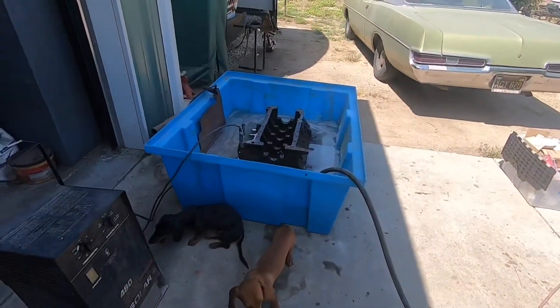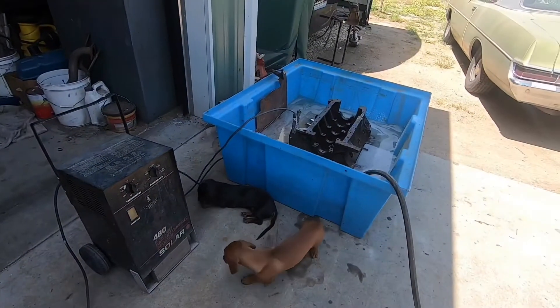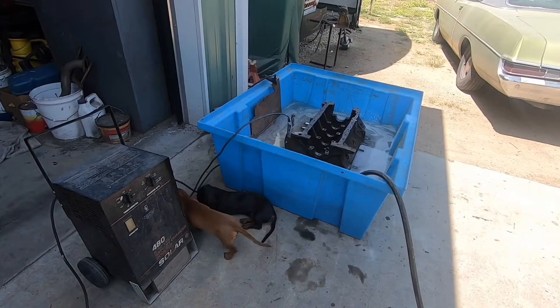So today we're out in the garage. Got a couple wiener dogs helping me. Airport in the background, in case you can't tell by the jet noise.